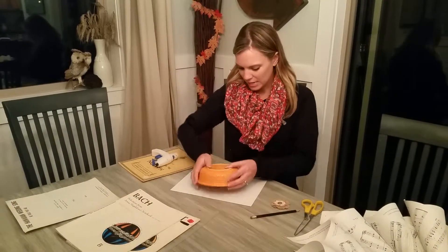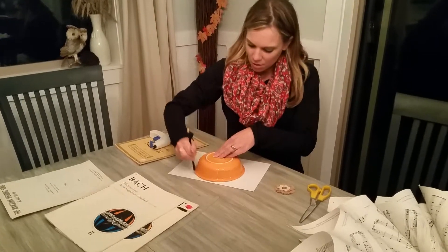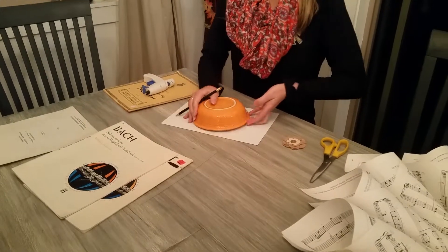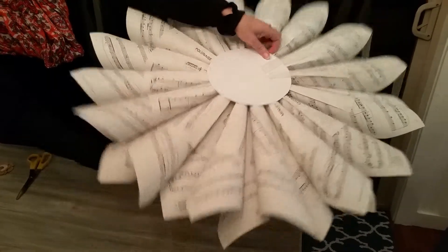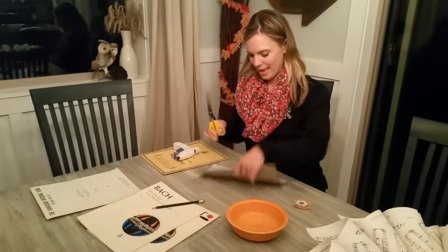The first step is you're going to take your round object — I'm just using a bowl — and you're going to make a circle and cut it out. This is going to be the base of your wreath, going on the bottom right there. I've traced it and now I've got my scissors and I'm going to cut it out.